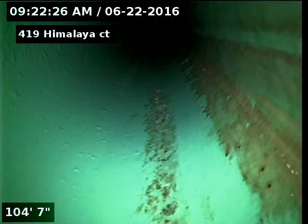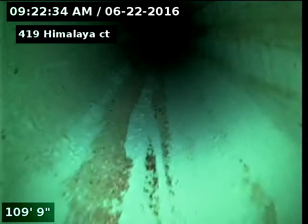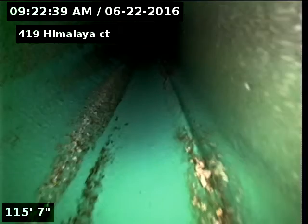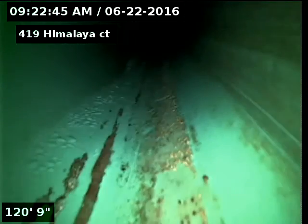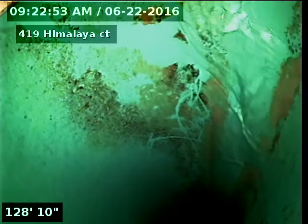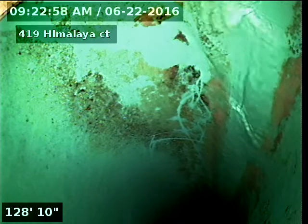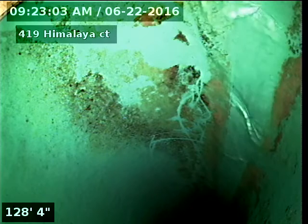I believe the buildup was between the last two feet of the line, around 104 to 111 feet. You can see how there's no more buildup in there, and then there's our city sewer. We'll just pull back slow here.